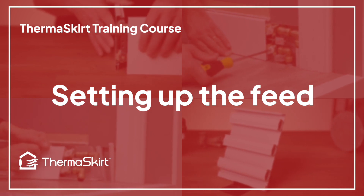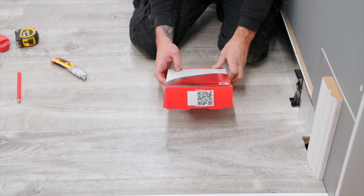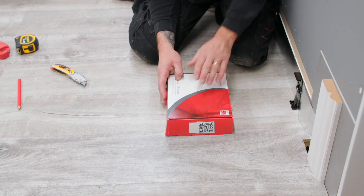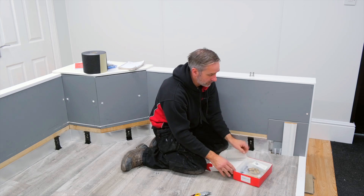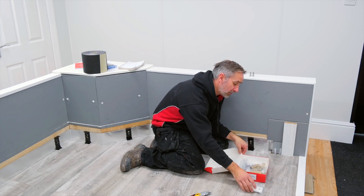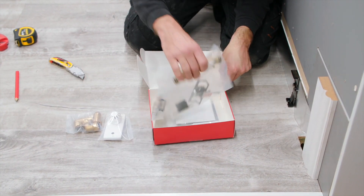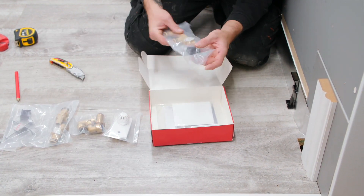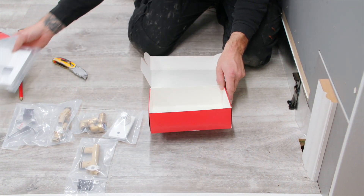So setting up the feed — your feed and return kit will come in a box like this. At the end of each box there's a QR code which will take you back to the relevant part of the video where we're going to be using these particular products. Inside the box you've got the valve fascia which turns the skirting on and off — that's the TRV — the Tectites which connect you to the pipework, the actual TRV assembly, the return manifold which is the end of the run, and the covers to finish the product off.